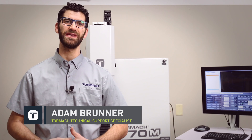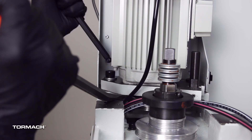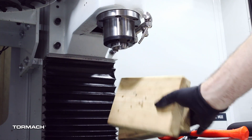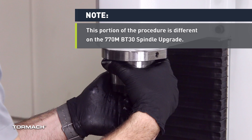Congratulations for getting your new BT30 spindle for your 1100 or 770. Let's take a look in this video on how to install it so we can get you back to making chips. This video will cover the upgrade for both the 770M and the 1100M mills, but will mainly show the 1100M on screen. Anytime there's a difference, it will be noted with an on-screen graphic.